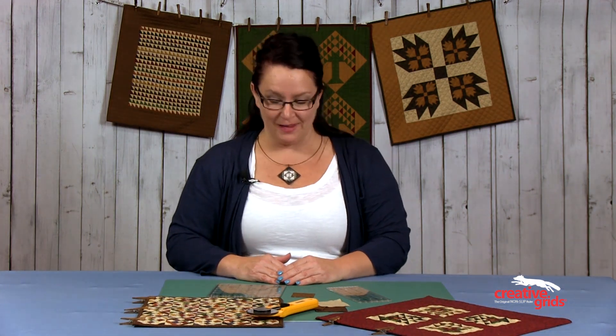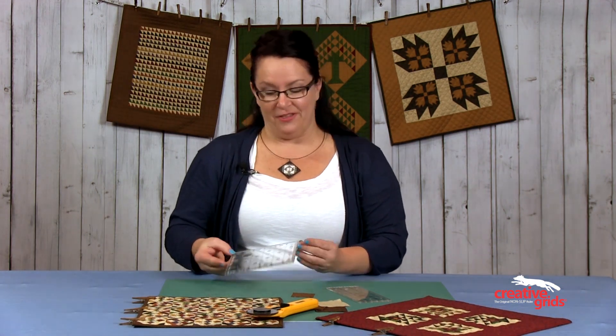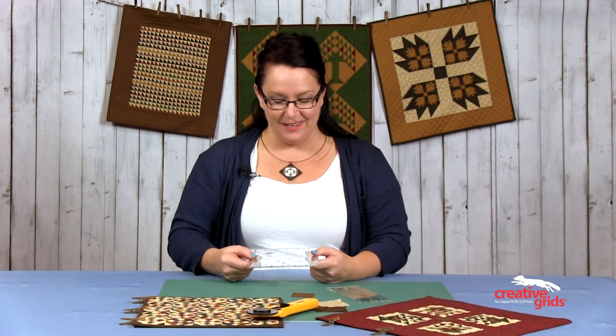Hi, I'm Lisa Bonjean from Primitive Gatherings, and I'm super excited to be here today to show you my two new rulers that I've designed for Creative Grid rulers. Now, we all think yeah, we don't need another ruler, we got them all — but these two rulers that I've designed are specifically for miniature quilts.